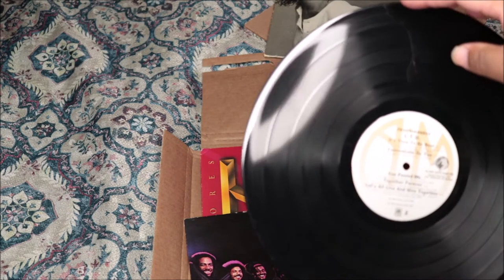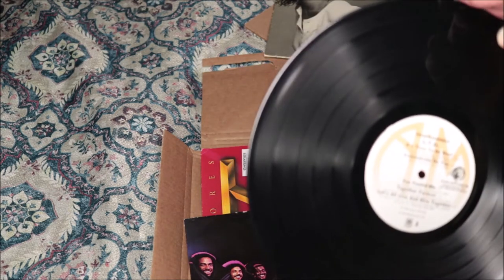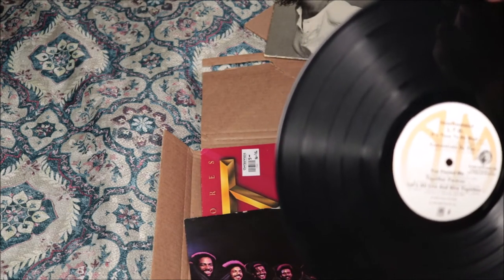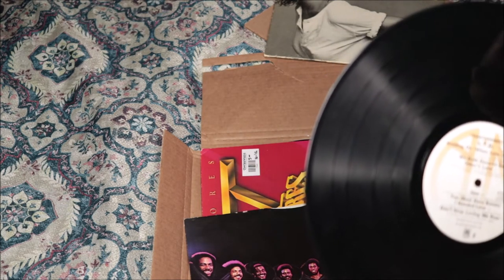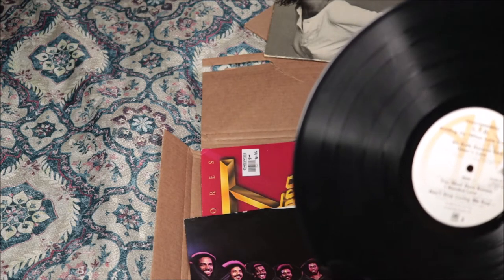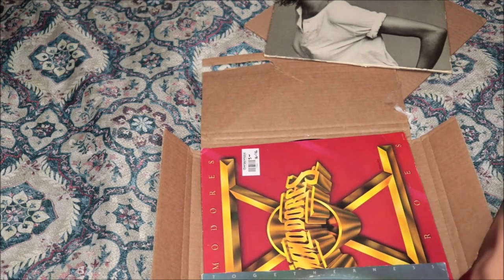It has 'Togetherness,' 'Time to Be Healed,' 'Concentrate on You,' 'You Fooled Me,' 'Together Forever,' 'Let's All Live and Give Together,' 'Holding On,' 'We Both Deserve Each Other's Love,' 'You Must Have Known I Needed Love,' and 'Don't Stop Loving Me Now.' I really do love that music, it's so cool — if you guys don't know about them, please look them up, they are amazing.